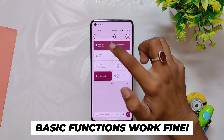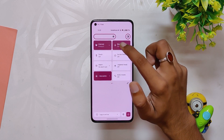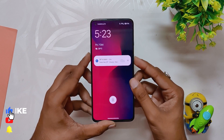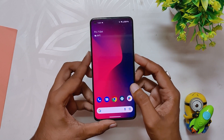Coming to the basic functionality, all the basic functionality on this ROM is working fine — Wi-Fi, Bluetooth, NFC, and calling are working as they should. The ROM comes with very few default apps and no extra apps or bloatware have been added. You only get fingerprint unlock for now, so no face unlock and no app locker in this ROM.